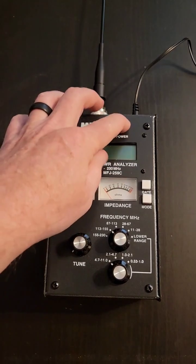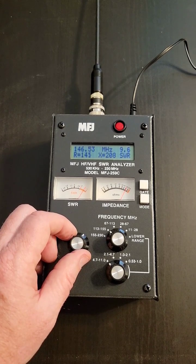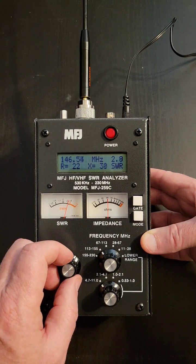I'll put each of them on my antenna analyzer. At 146.520 MHz, the stock antenna is about 1.8 to 1. The antenna that I lost is about 9 to 1. The new antenna I purchased is about 7.7 to 1. And the Diamond antenna is 2.8 to 1.